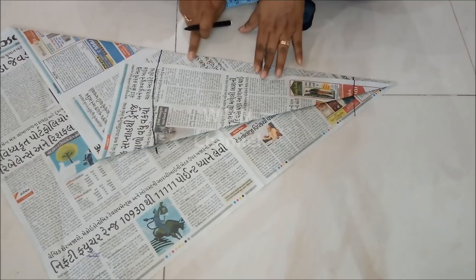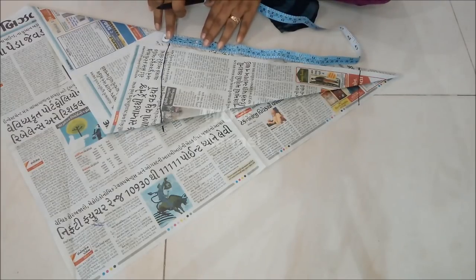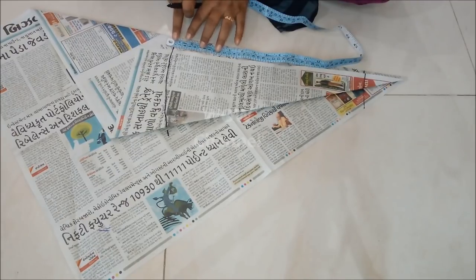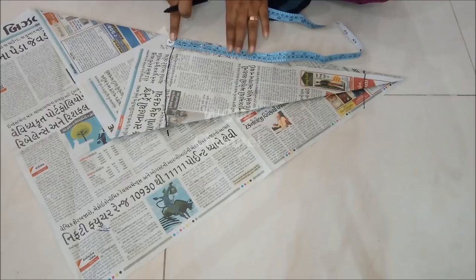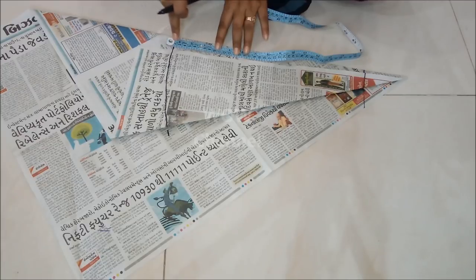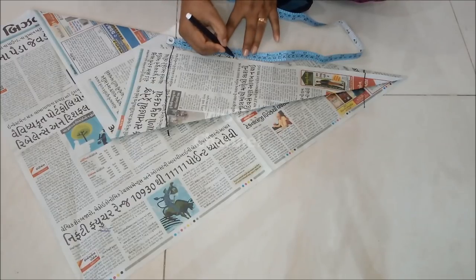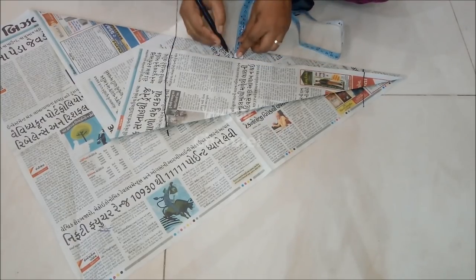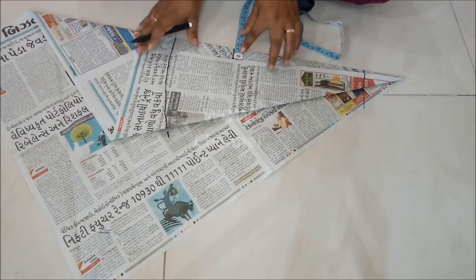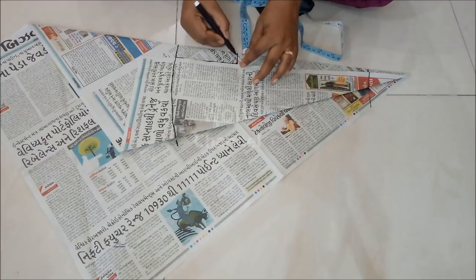Now I am marking the crotch depth, which is one third of hip measurements minus 2 inches for the waist belt. My hip size is 42 inches — one third of 42 is 14 inches, minus 2 inches for the waist belt. So I will mark 12 inches for the crotch depth, and for the crotch extension I will take 2 and a half inches and give it a crotch curve.